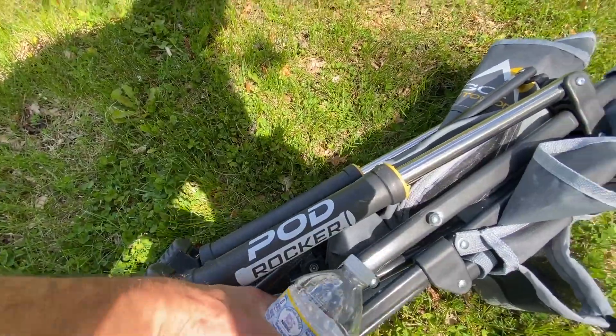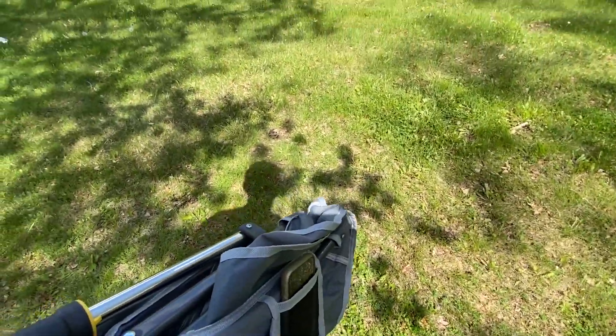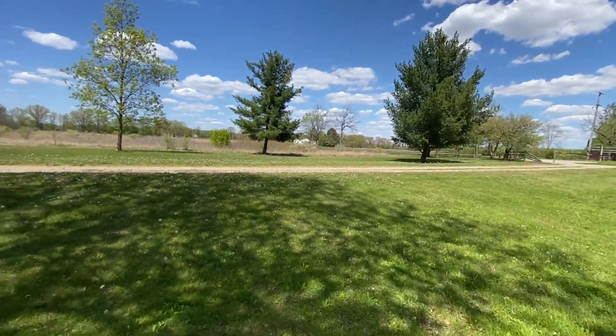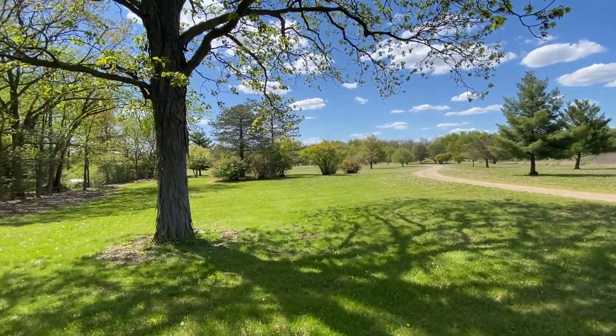So that's the Pod Rocker from GCI. I'll put a link in the description so you can get to it quickly. Like I said, we got two of them and we've been enjoying them very much. Camping season is right here right now — it's mid-May — and to get something like that right now, you'll be able to use it for the whole season.